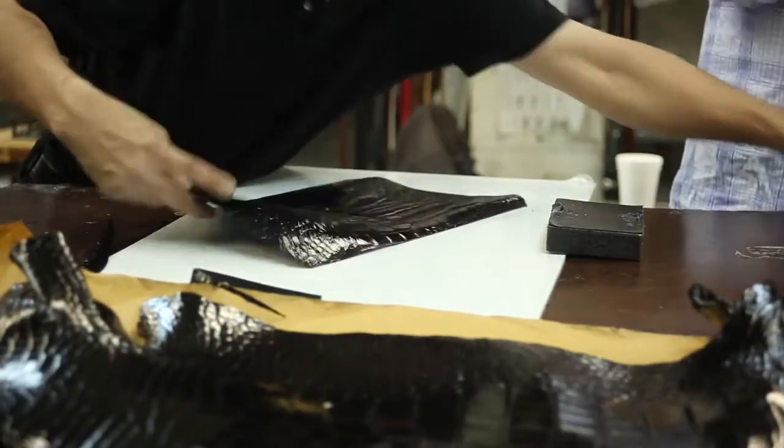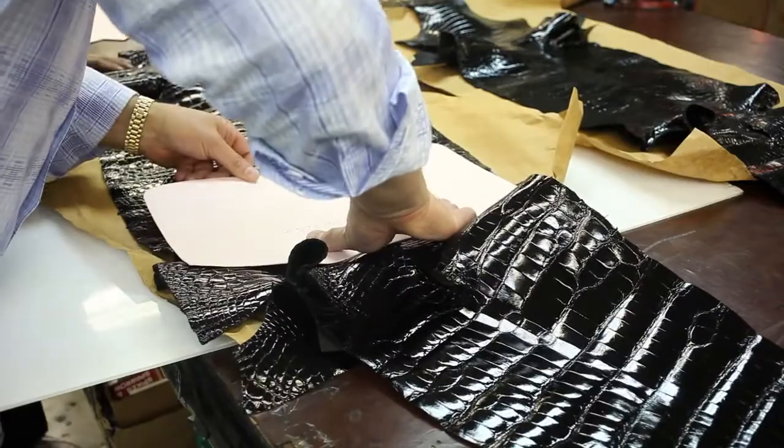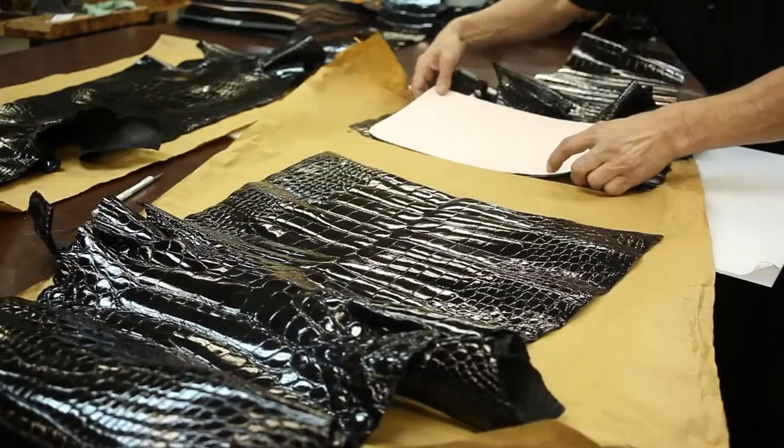Jack George's uses only the finest Louisiana alligator skins, renowned for being the very best in the world. Each skin is buffed and polished for an exquisite shine that emphasizes the unique scale pattern that can only be found on that one piece of leather.